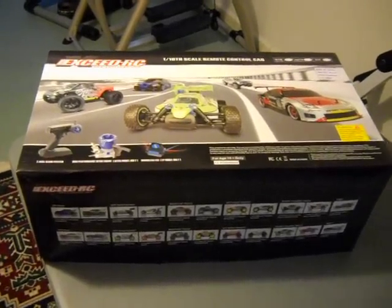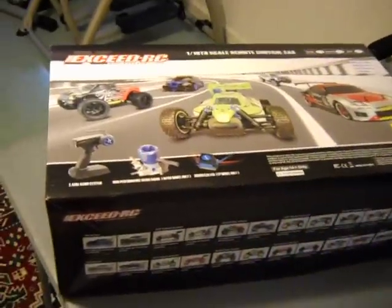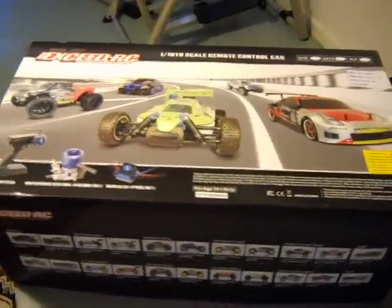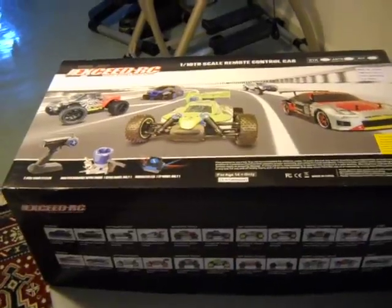Today I'm going to be doing a short look at the XSED RC 1/10th scale Rally Monster short course truck. Just got this in the mail today. The first thing I notice about it is the box they use seems to be a generic box. Let's take a look inside — I'm going to open up the box and give you a short description of what I think about the kit itself.